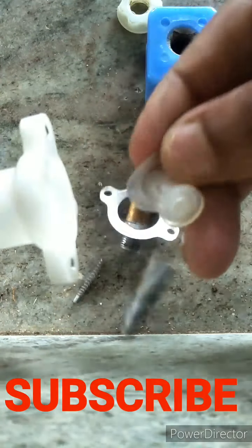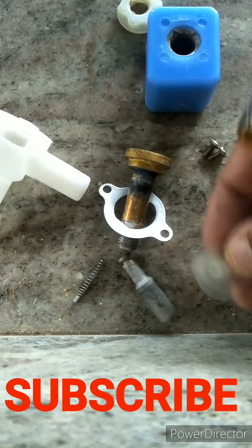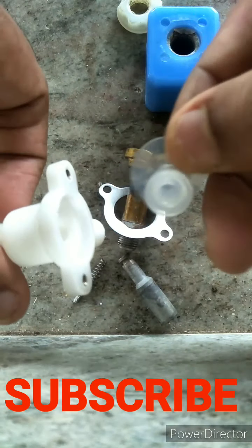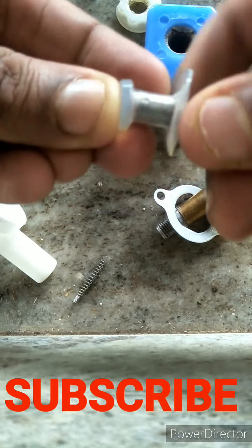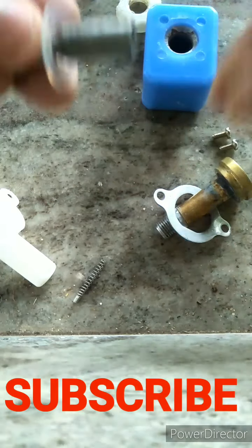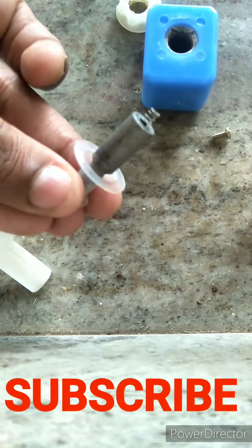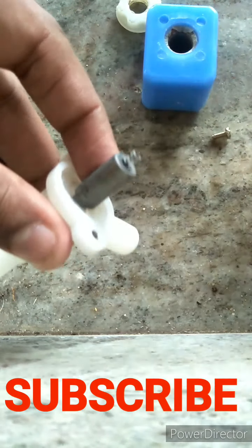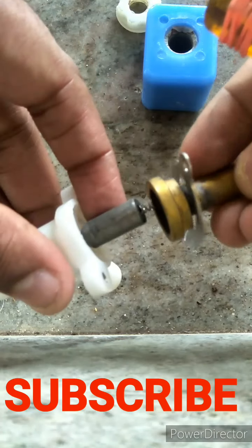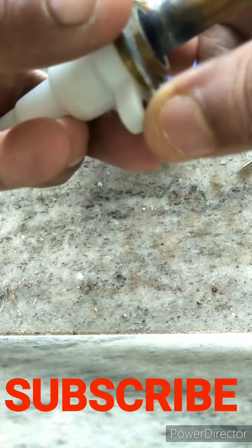Changing the washer is only temporary. What we do is put a new washer in, then place the spring inside, then put the next component in, and then put the final piece back inside.